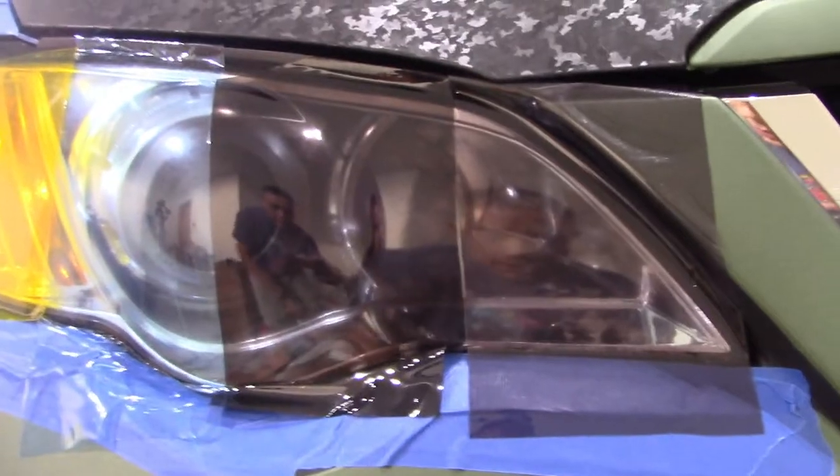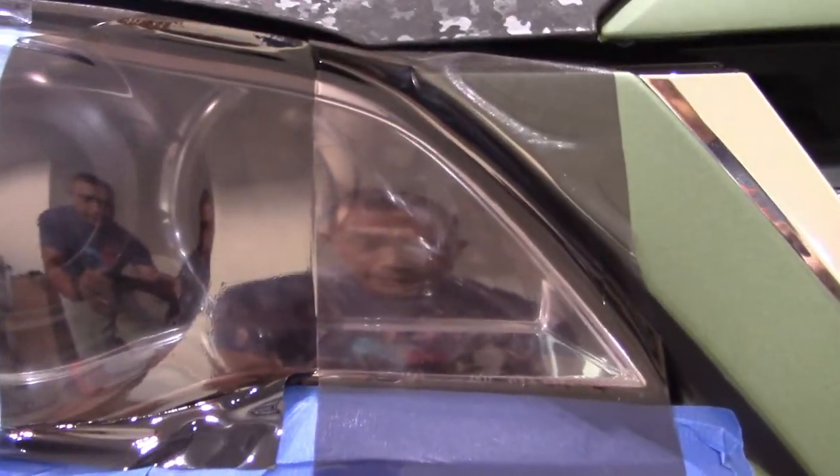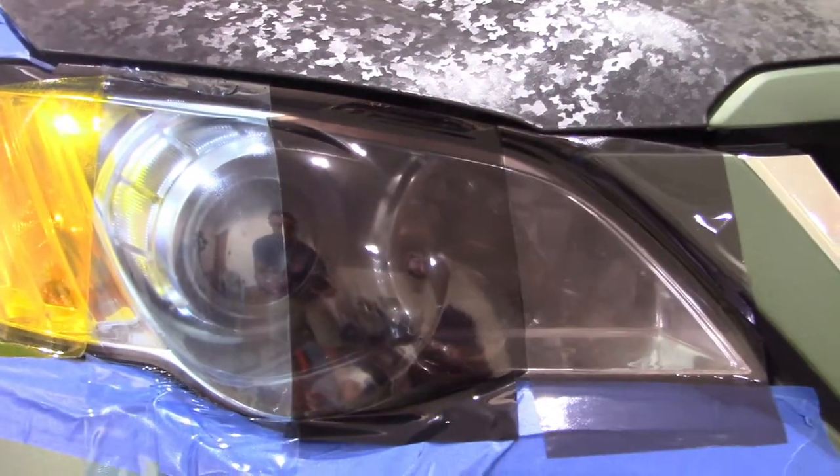Starting from this part here, that is light smoke. The next one over is dark smoke.